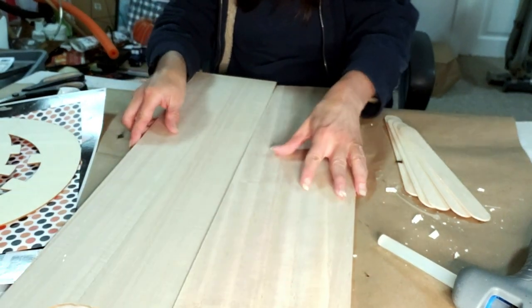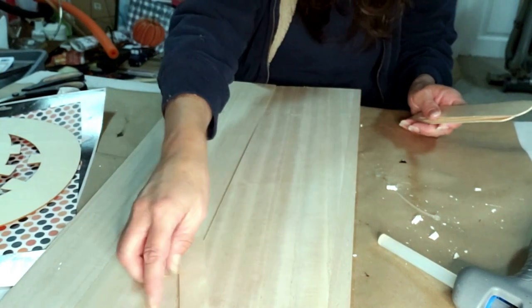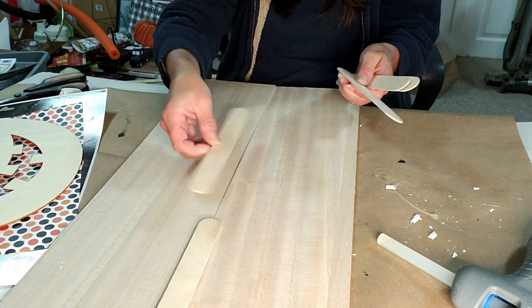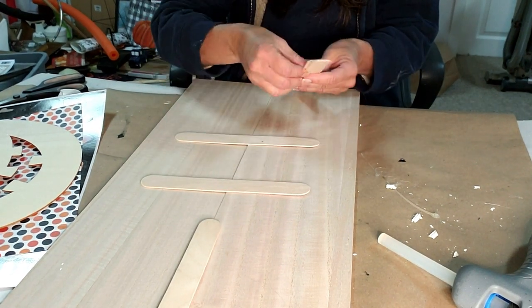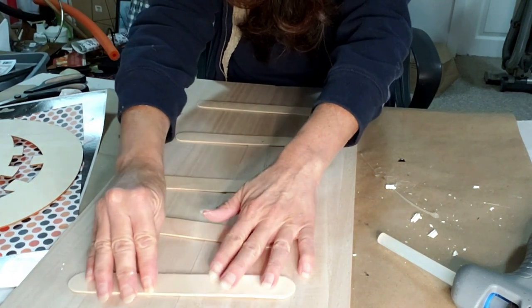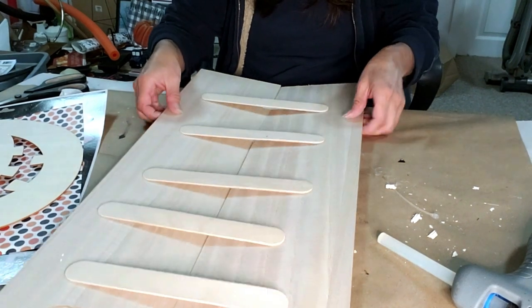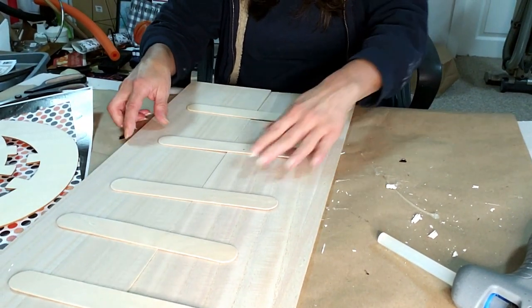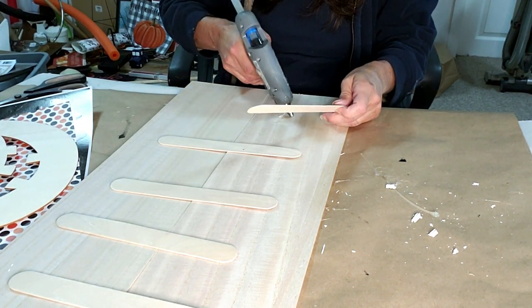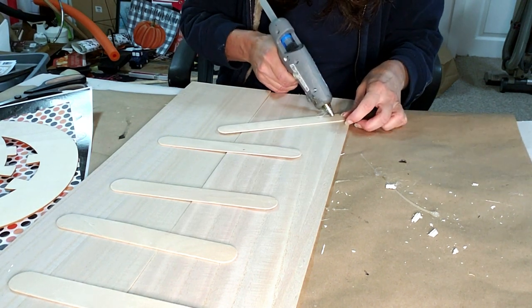Before I can start painting, I'm going to take these two signs, put them together, and take some popsicle sticks and glue them in the back. This is going to support it so I can use the signs together. Now I'm just taking some hot glue, putting a strip in the back of the popsicle sticks and applying it to the boards.